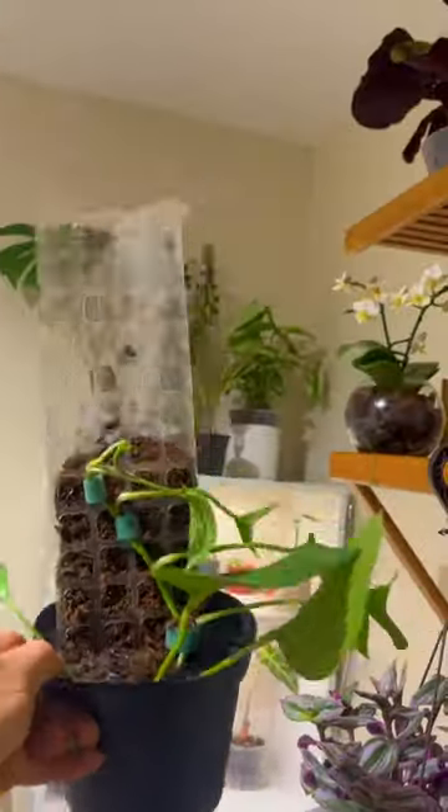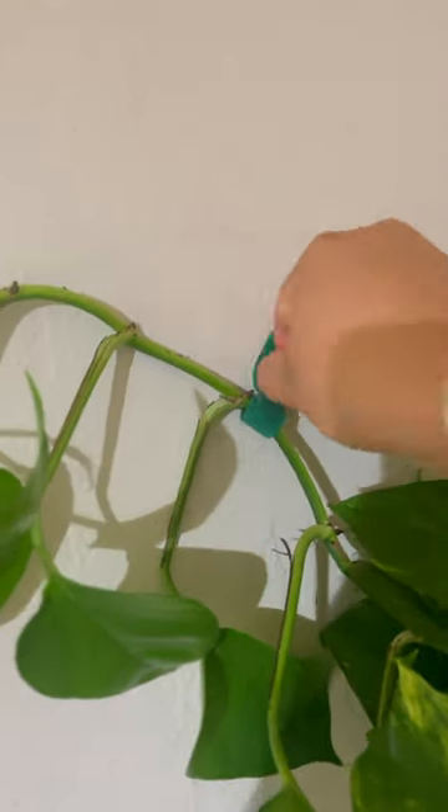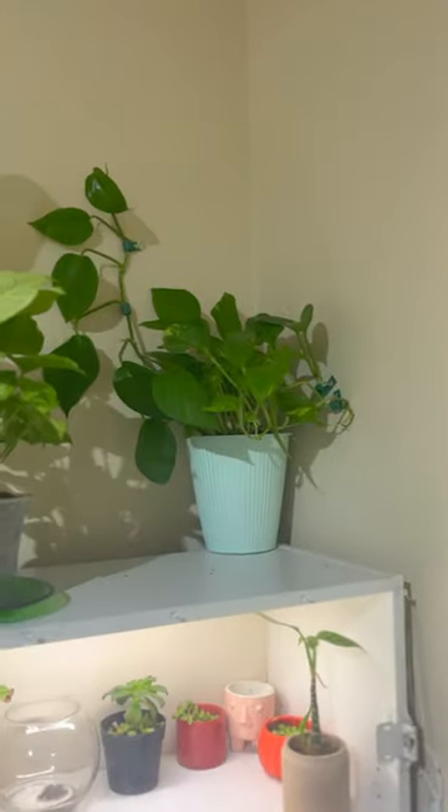It'll produce larger, more fenestrated leaves like a monstera. You can still decorate the rest of the plant in another way — I'm going to be trailing this one along my wall.